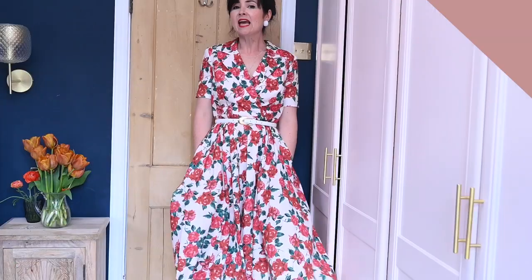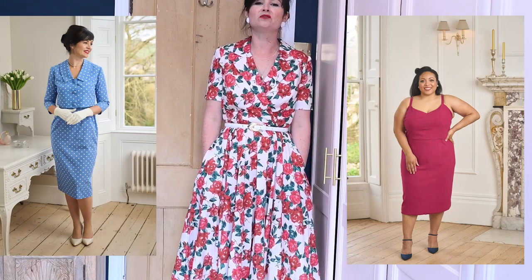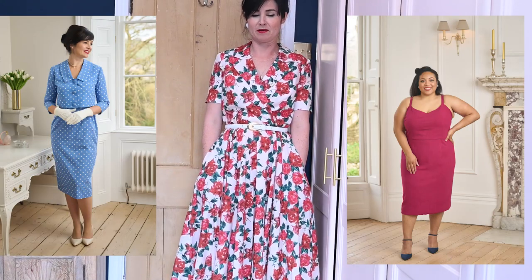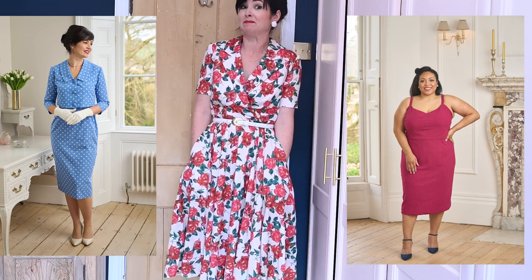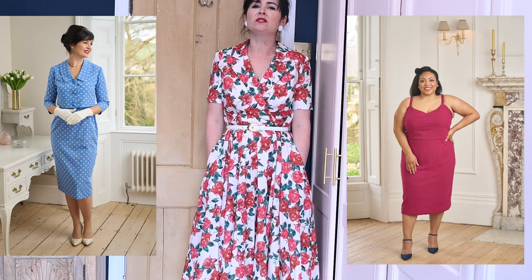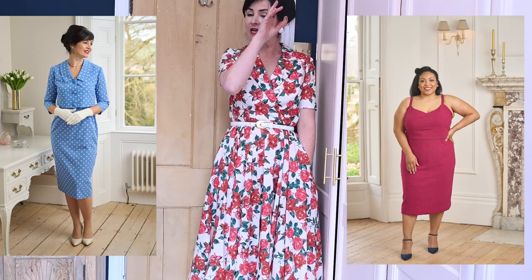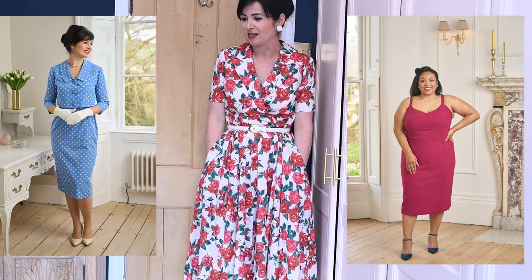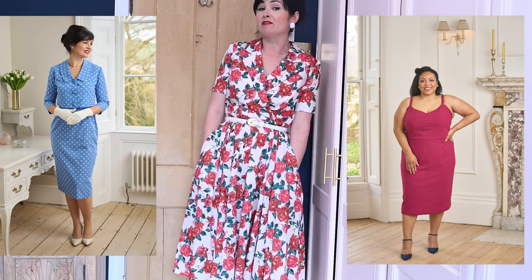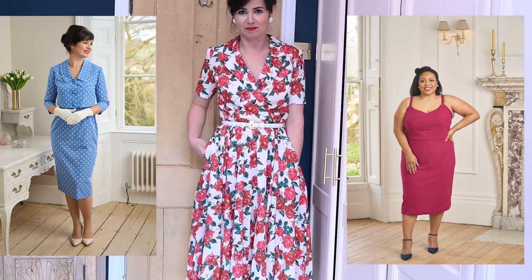The next pattern is the Miriam dress. The Miriam dress was inspired by the character Miriam in The Marvelous Mrs. Maisel — she wears these wonderfully cute little crop jackets over dresses, and that is what we were thinking of when we designed the Miriam dress. We call it the Miriam set because you can make them to go together or you can of course make them separately.